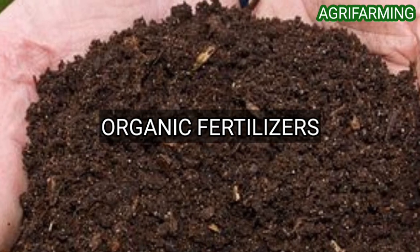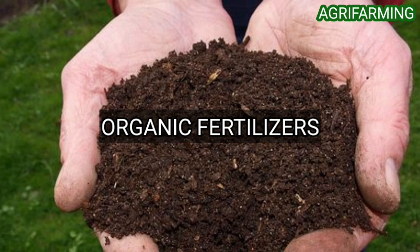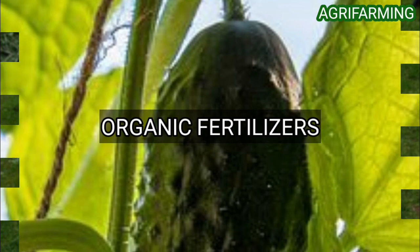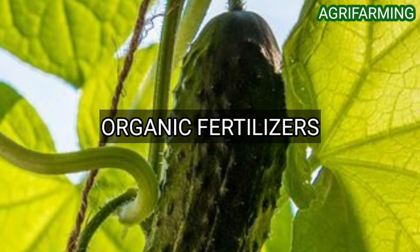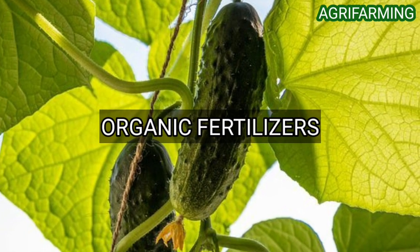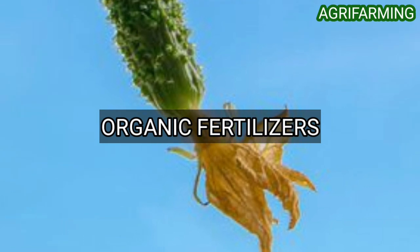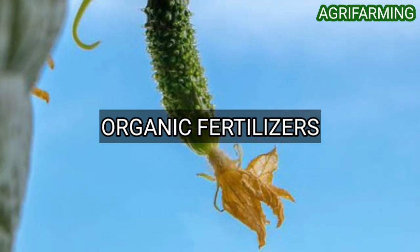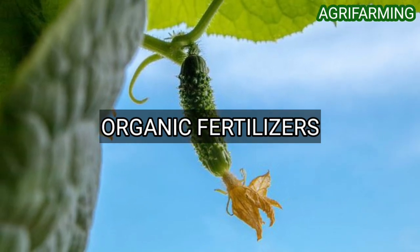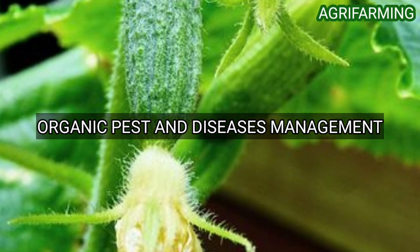Cucumbers need organic fertilizer such as liquid kelp or fish emulsion. Alternatively, try making your liquid plant feed at home. Liquid plant feeds are useful because they can be easily incorporated into your watering routine. Feed your cucumber once a fortnight with a balanced liquid fertilizer during the growing season. You can also make compost tea at home as an organic option.